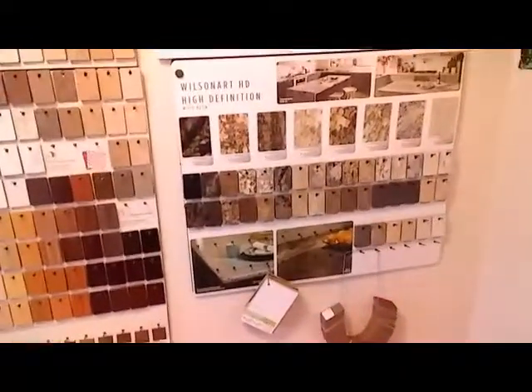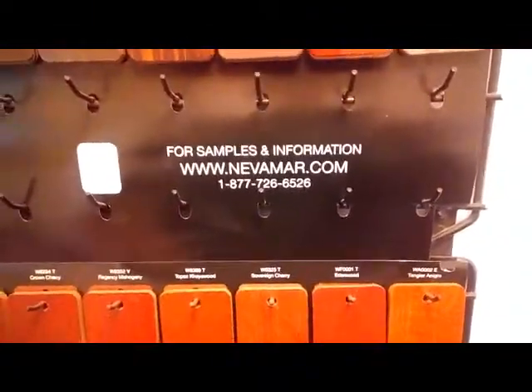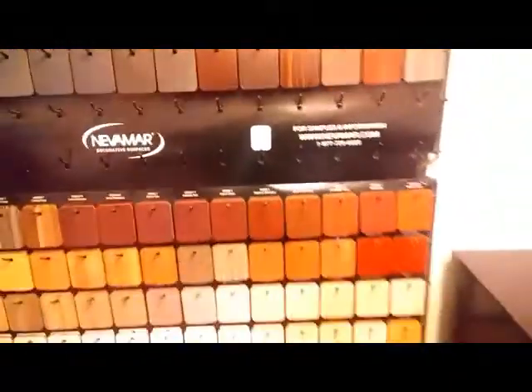You can go to the companies' websites — all of them have a website. Wilsonart.com, and there's also the Formica website, www.formica.com. Similarly with Nevamar, nevamar.com — you can call them or go online to choose a laminate.